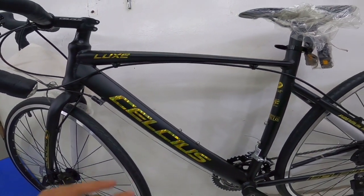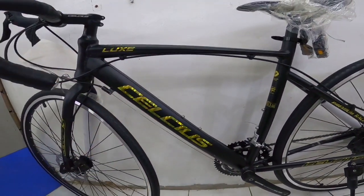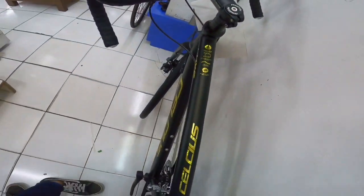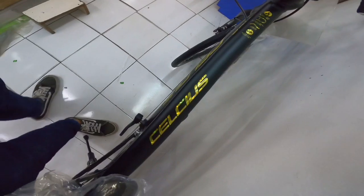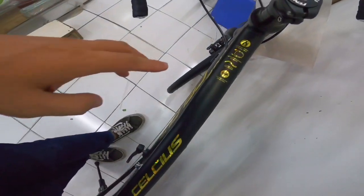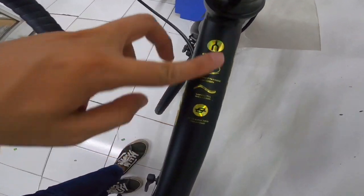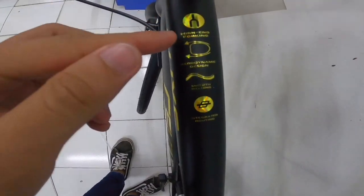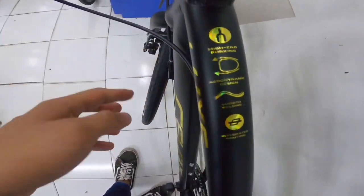Mag-umpisa tayo dito sa kanyang frame, dito sa top tube. Ang ganda, ang social yung ulay. Anong nakalagay dito sa top tube? Ang ganda, parang ano, hindi siya basta-basta decals. Decals ito, pero ang ganda ng pagkakaprint. Ito basahin natin: high-end forking - yung fork niya.